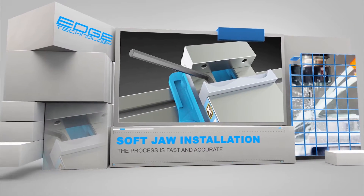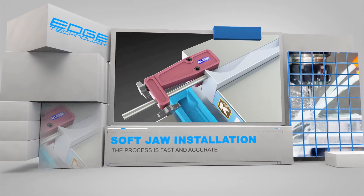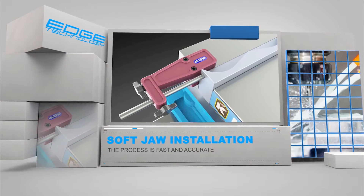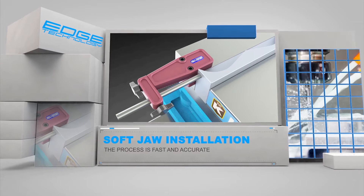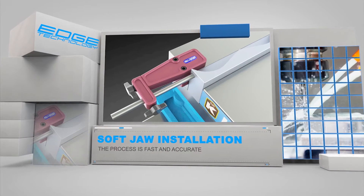The first step in the process is to mount the jaw on the movable side of the vise. Next, close the vise to ensure it is in its centered position. Then install the Soft Jaw Locator — it is held in place with the use of powerful magnets.